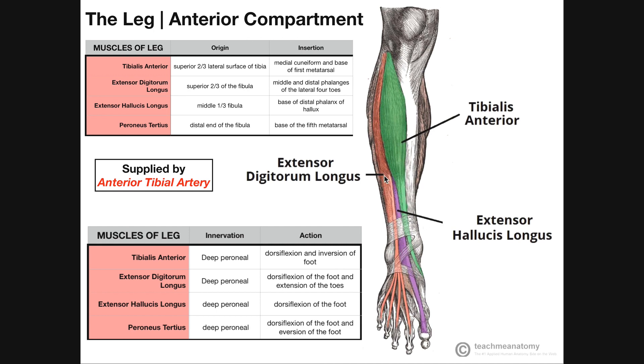Those are extensor digitorum longus and extensor hallucis longus. Hallucis refers to the fact that this muscle is going to insert on some part of the great toe, also called the hallux, or the big toe. That's this muscle in purple, extensor hallucis longus. If we look at this muscle, it's going to have its origin on the middle one-third of the fibula — its origin is actually deep to these muscles, we can't actually see it. But notice in purple, it extends distally down the leg, across the ankle, and we actually see it insert on the base of the distal phalanx of the hallux, or the big toe.